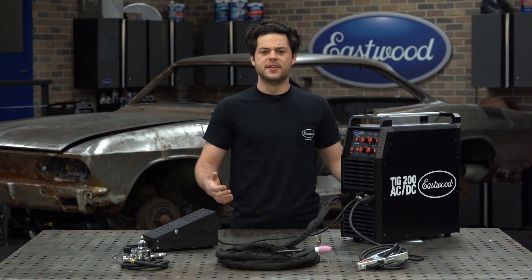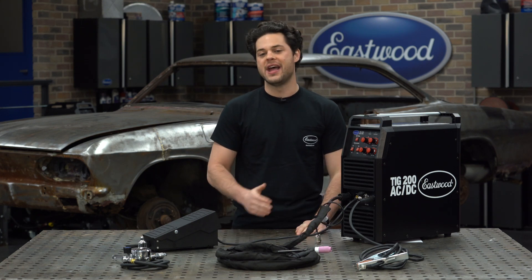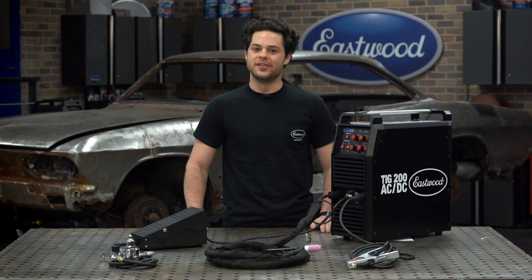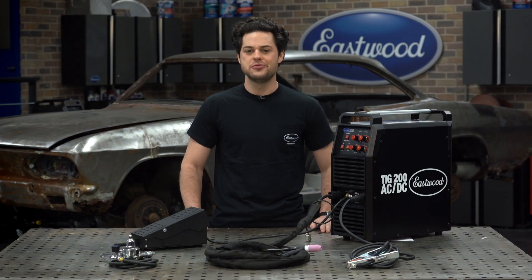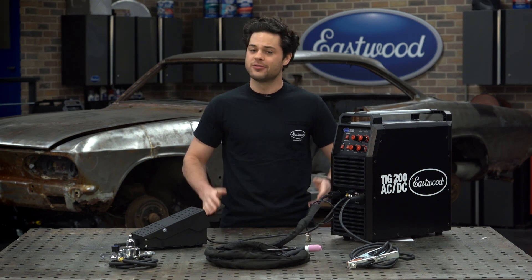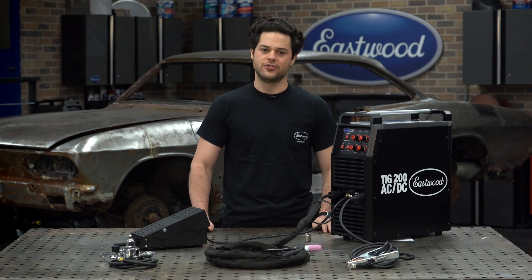Well guys, that is going to sum up this machine. If you're looking for a high quality TIG machine that can do both aluminum and steel, the TIG 200 AC/DC is going to have you covered. If you like what we make, go ahead and check out our YouTube channel — we post tons of product reviews, guides, and how-to's. If you're just starting out with TIG welding, we have a ton of videos over there that go over how to do it on our channel.